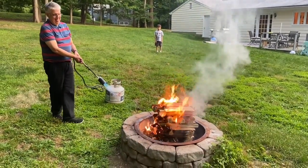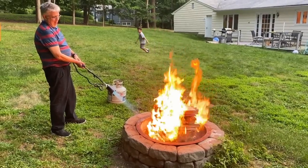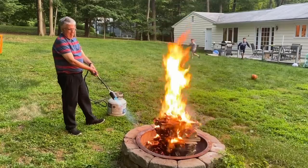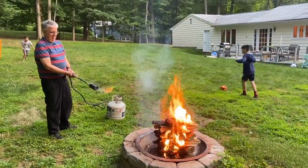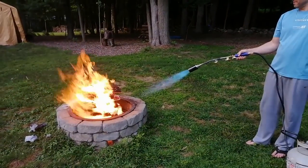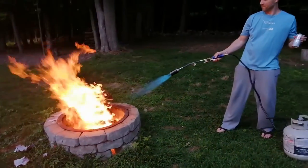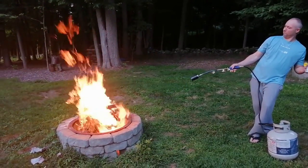Come closer, come closer. I keep spraying it, it'll go. Alright, let's do it. It's hot man!